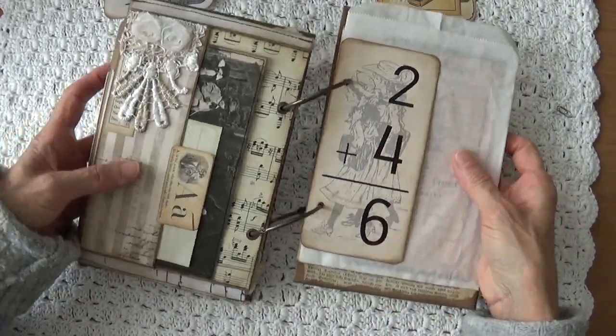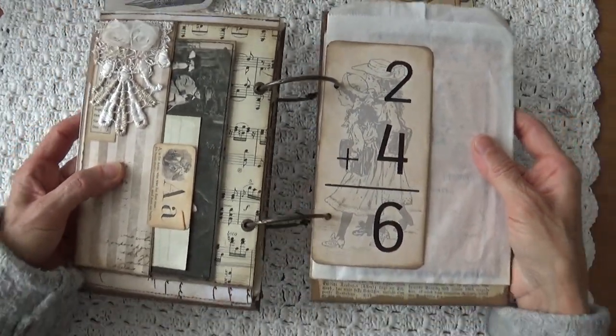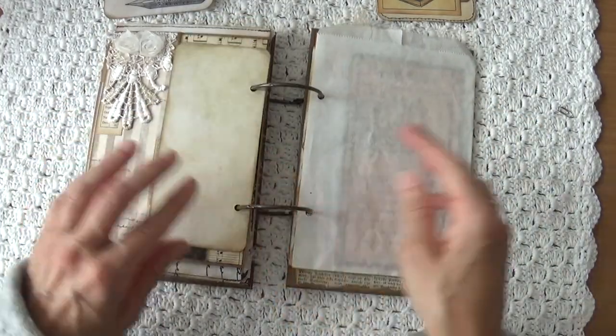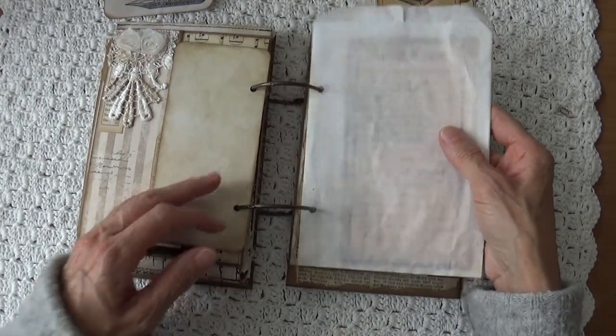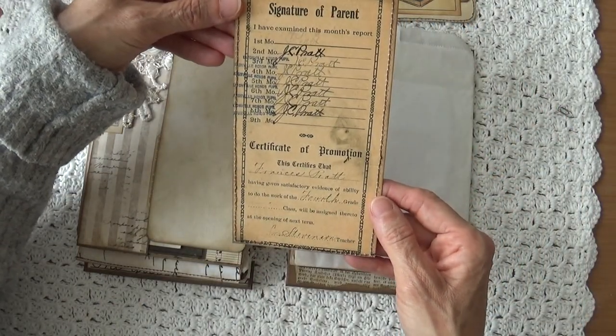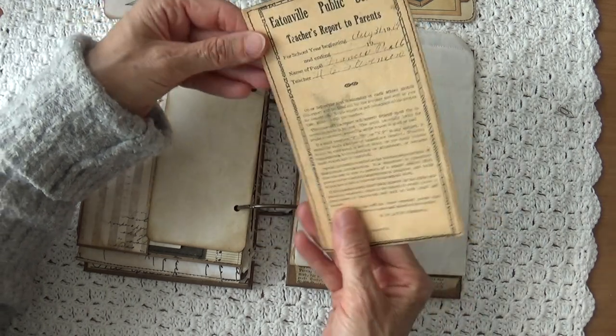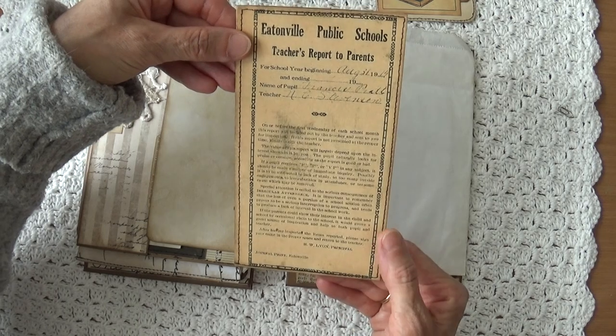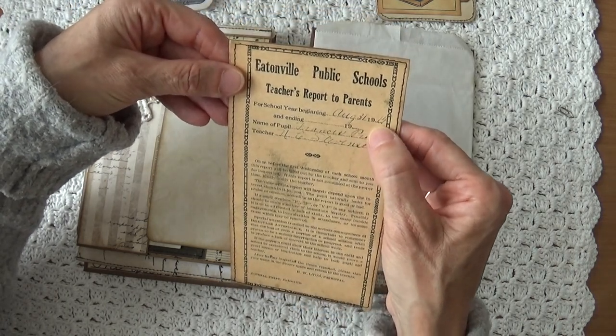Here is another flashcard — I hope you can see it — with two school girls in the back. And here I have a bag. In the back a report card, a teacher's report to parents, and that is from 1914.